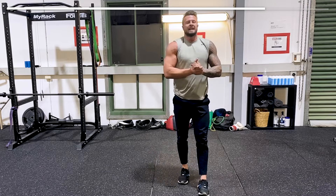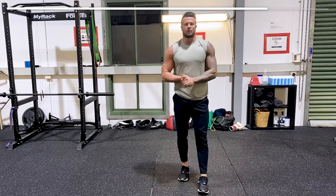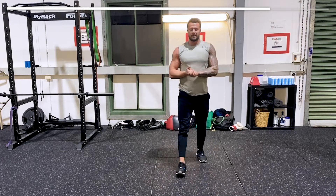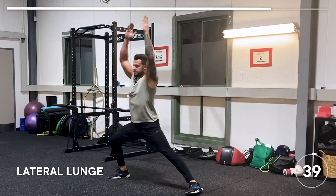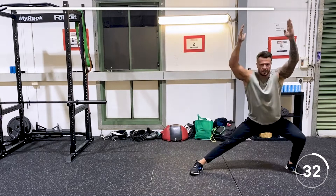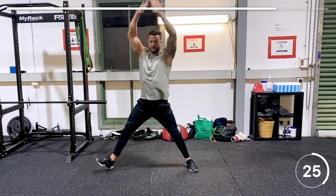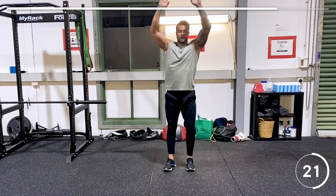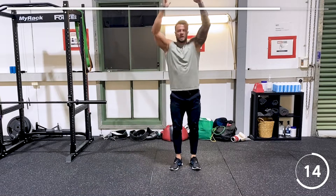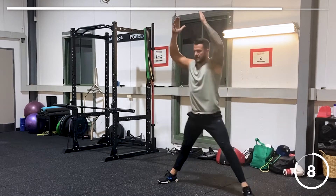Now we have the lateral lunge with arms in the air the whole time through the lunge. Deep breath — here we go. Arms in the air, lateral lunge. It's tough — you'll really feel that in the quads, and you'll feel the shoulders too because we've already done so much shoulder work. It's an all-round body bonus and this will get the heart rate up.